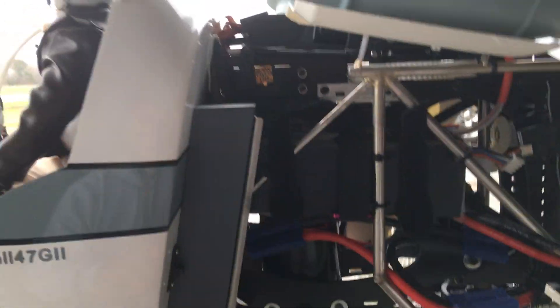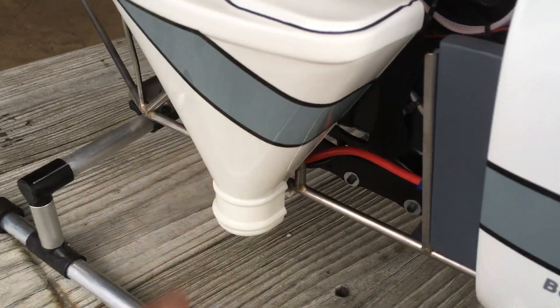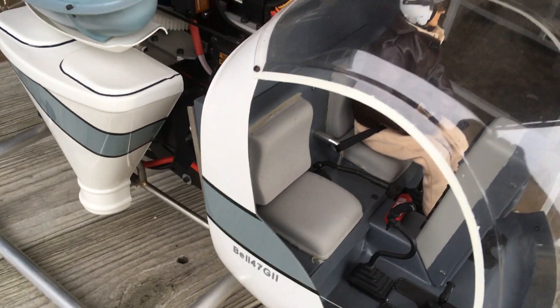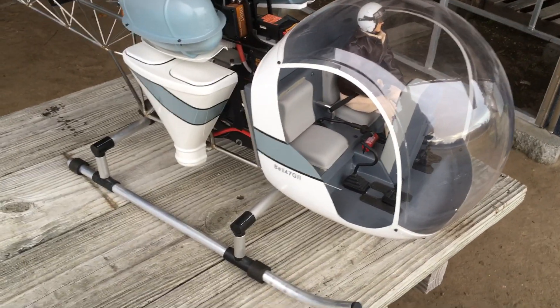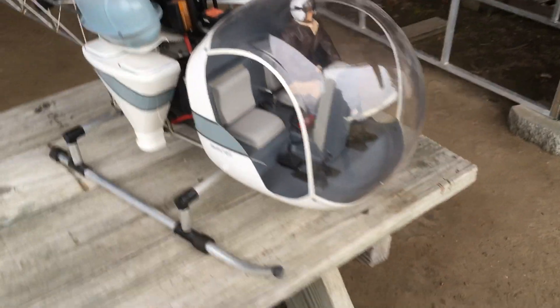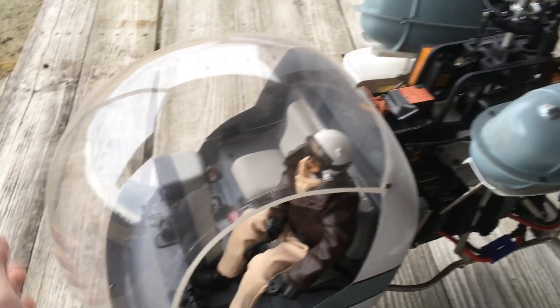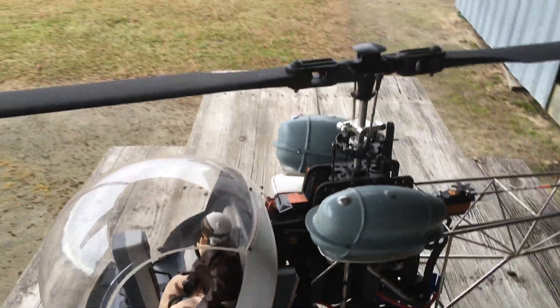I've got one 3S battery on this side strapped, one 3S battery behind this hopper strapped, and then two underneath the seat — all wired in series to give me 12S. I get about seven minutes of flight time, maybe even a little more if I pushed it. They're 5,000 milliamp packs. To get to these batteries I've got to take the glass off, take the pilot out, take the seat out, and then they're underneath there. I'm running a separate receiver pack as well.